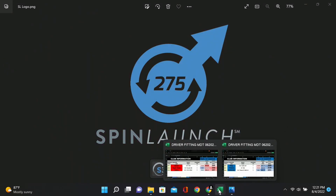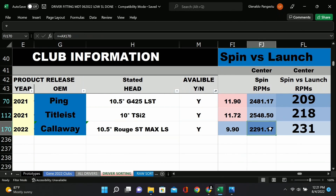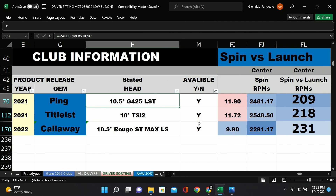Here are some low-spinning drivers. The lowest spinning one here is actually the Callaway ST Max LS at 2200 RPMs — you'd think that's the lowest spinning driver out there. But it actually launches quite a bit lower than the Ping — almost two degrees lower. So per degree of launch, the Ping LST is actually the lowest spinning, which makes sense since it's specifically designed for lower spin.